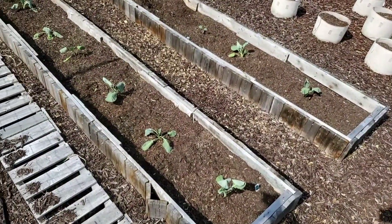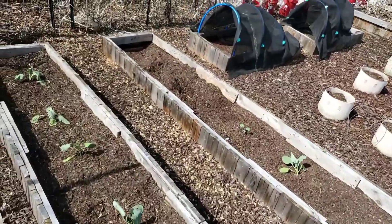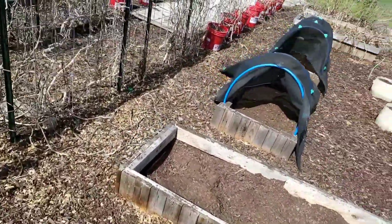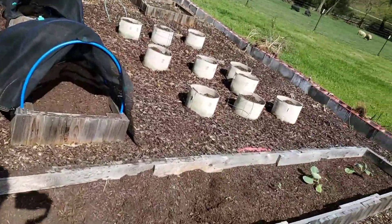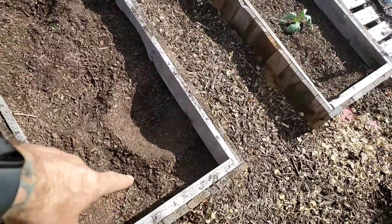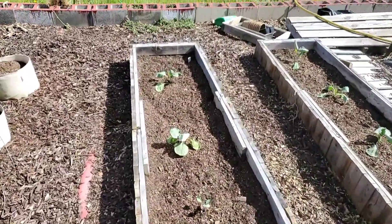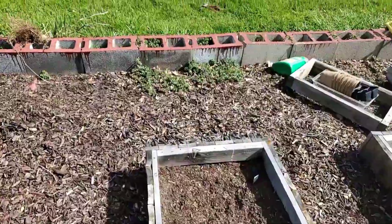Cabbage went in the ground yesterday. I'm going to have to come through and do some chicken mitigation because they just tore them to pieces. These have been on the back deck for about two weeks — I've been waiting for the frost to go away. They completely dug them out, so we're going to have to do some chicken work on that.